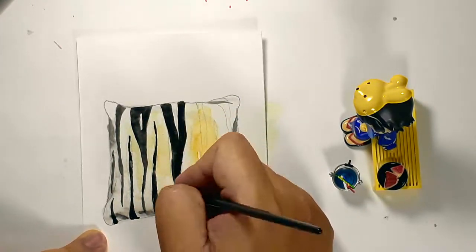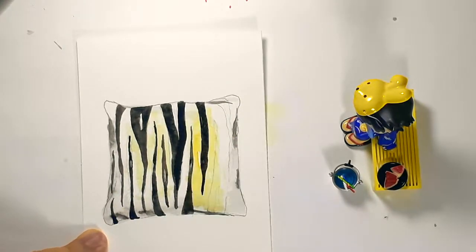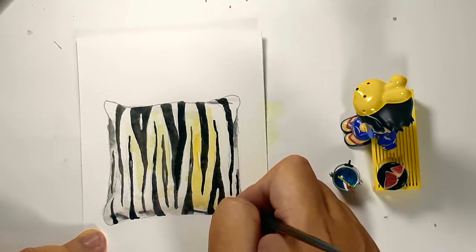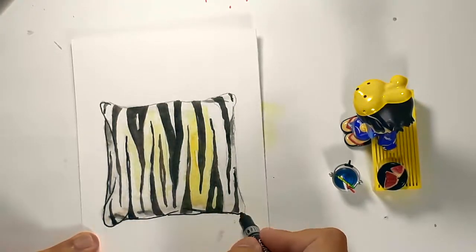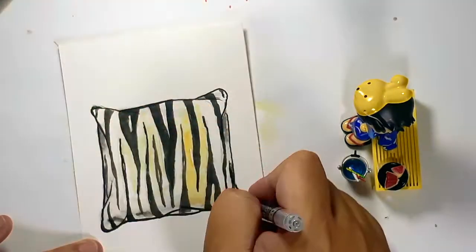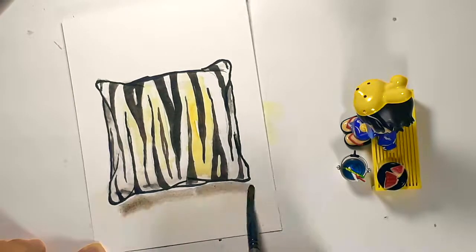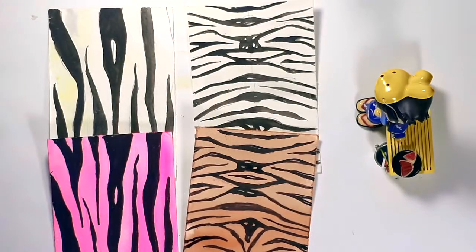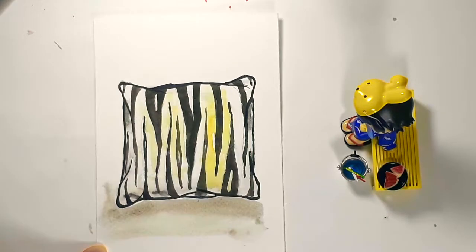So here I'm going back to my watercolor, but if you want to use markers or a unipin pen, that works too. Now here I noticed that the outlines of the pillows are starting to fade and it doesn't look like it's a very solid object. So I decided to put a black outline around the pillow, just following the sketch that I did earlier. And there you have it — animal prints in zebra and tiger, and an application of that on a throw pillow.